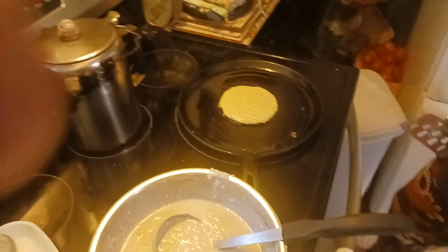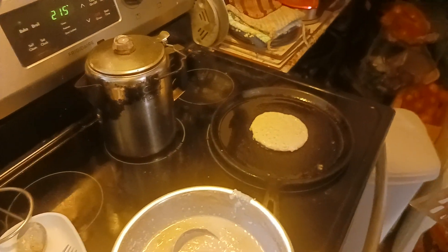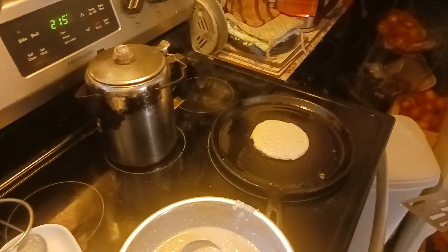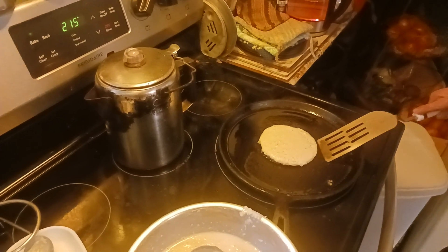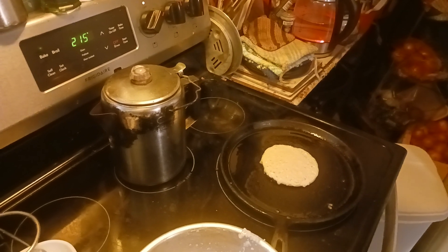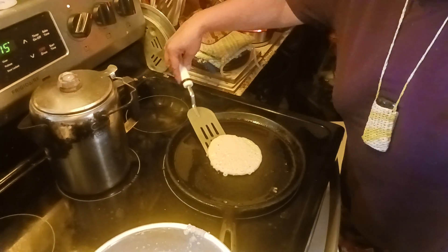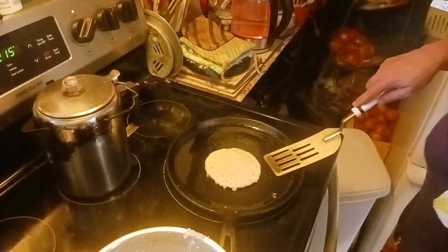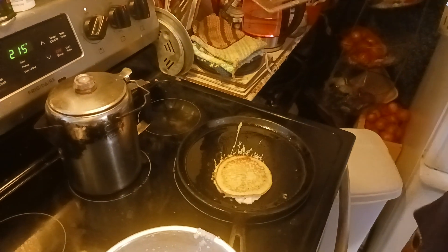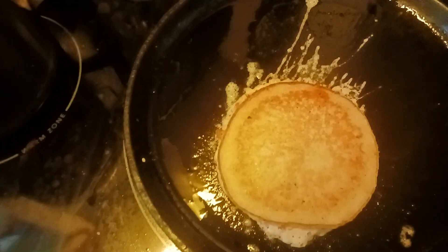That is starting to get golden brown underneath — that's really good. But we're not going to wait for them to pop; we're just going to flip it. Splash! Hey, at least it didn't splash me this time.